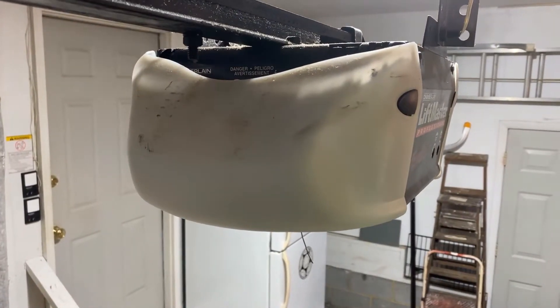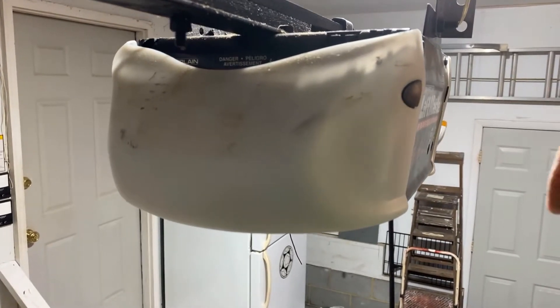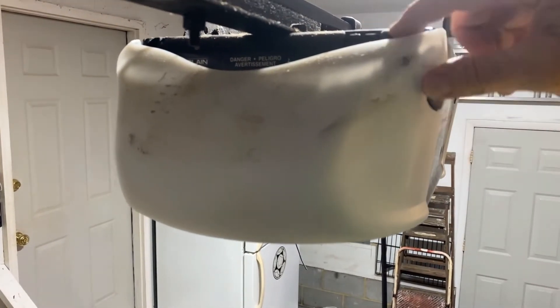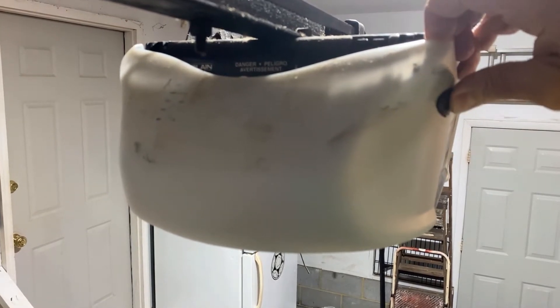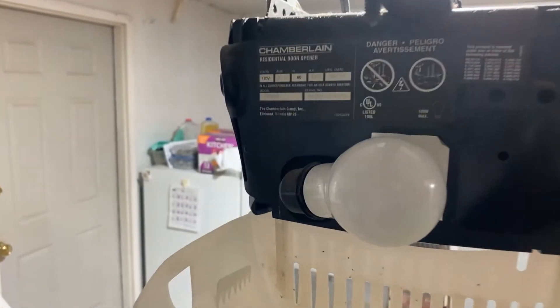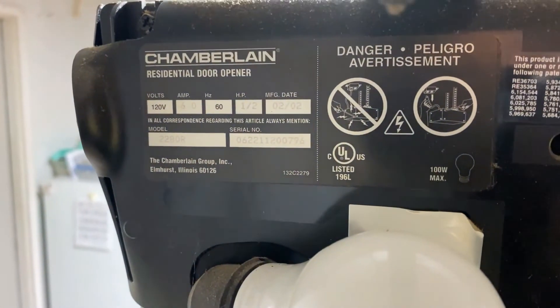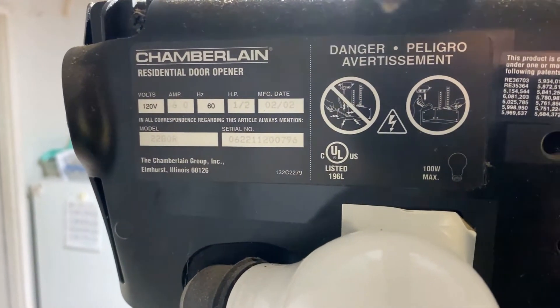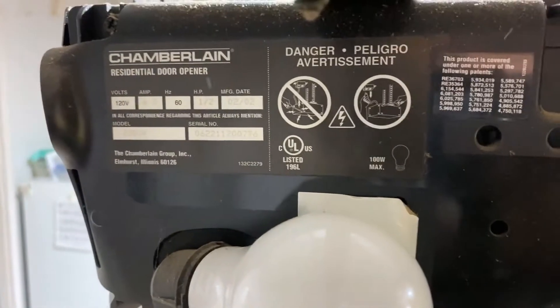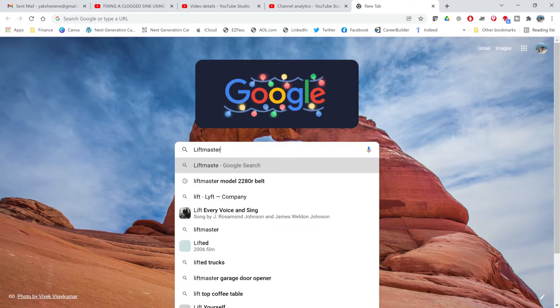One of the important things to find on this garage door opener is the model number, and it's on one of these ends. This cover for the lights — you simply press in here and then you can remove it. Once you do that you'll find a model number right over here, and that's important so that we can go order the spare parts that we need. Using the model number that we found, let's do a search for a replacement belt and see what we get.